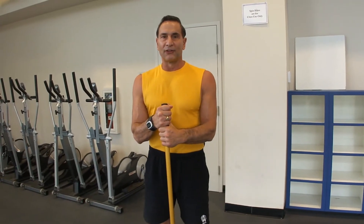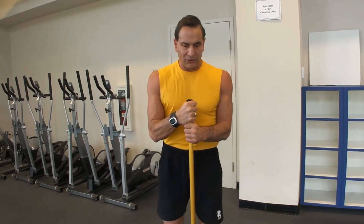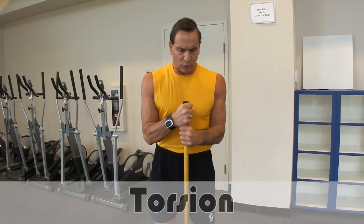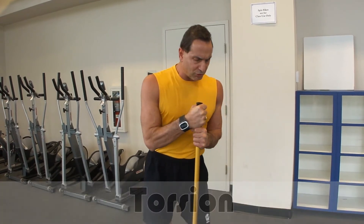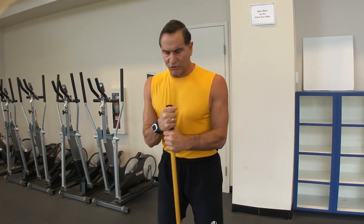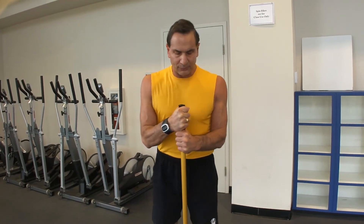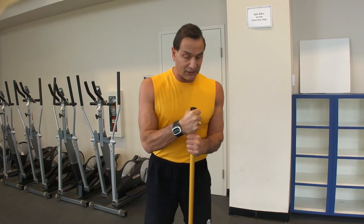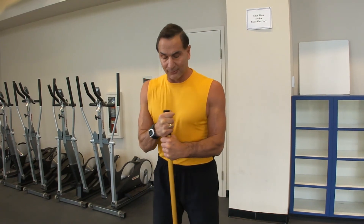So what we want to do is something like this, where as you can see I'm just turning into the exercise. The resistance is created by the torsion of this bar. So my abdominals are contracting, and as they're contracting, my body is pushing against them, so I'm not damaging the discs. This is a great exercise because I'm working my obliques and my transverse abdominus all at the same time.